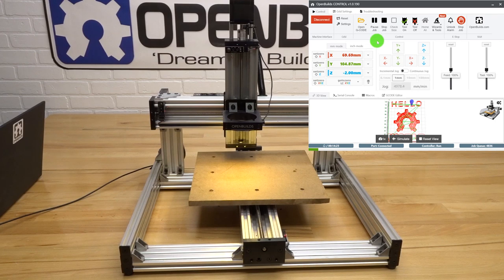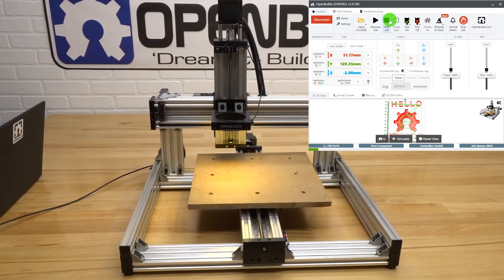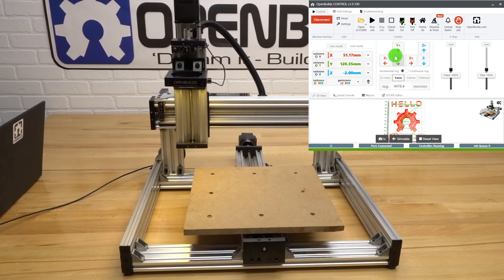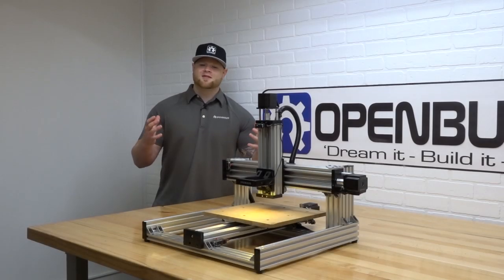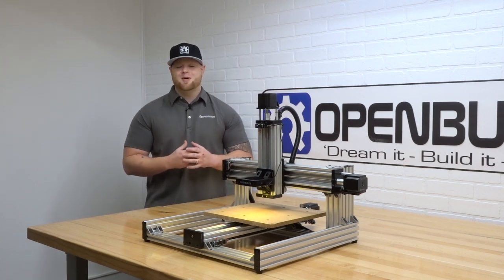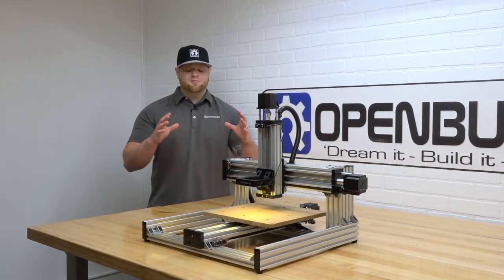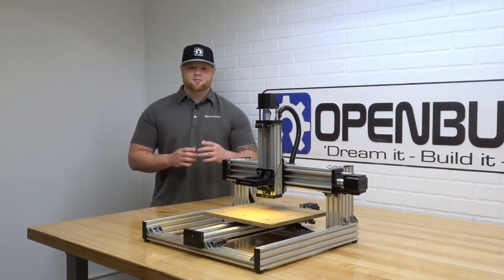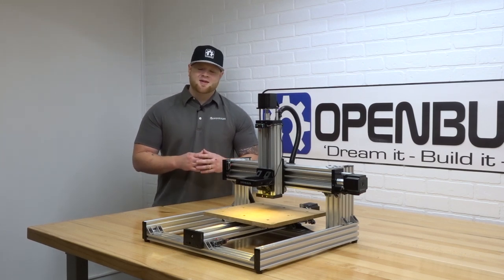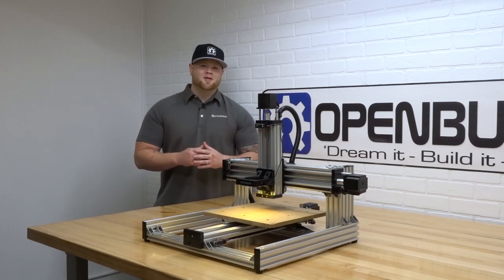Everything is functioning great — our machine is ready to go. I'll go ahead and pause and stop the job, then run a homing cycle. That completes the wiring and software portion of this video. As you can see, the machine came out great, operating flawlessly, everything working perfectly as it should. Now you're ready to run some cool projects. Make sure to stay tuned for future videos, subscribe to the channel, hit that like button, and make sure to check out the OpenBuilds Forum.